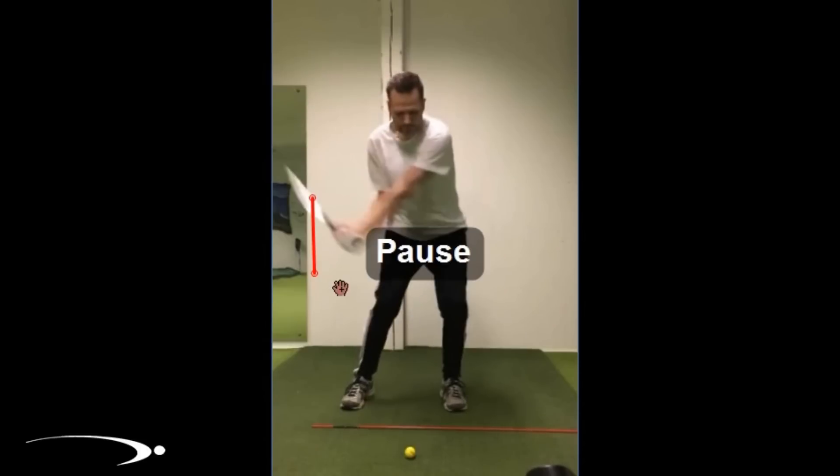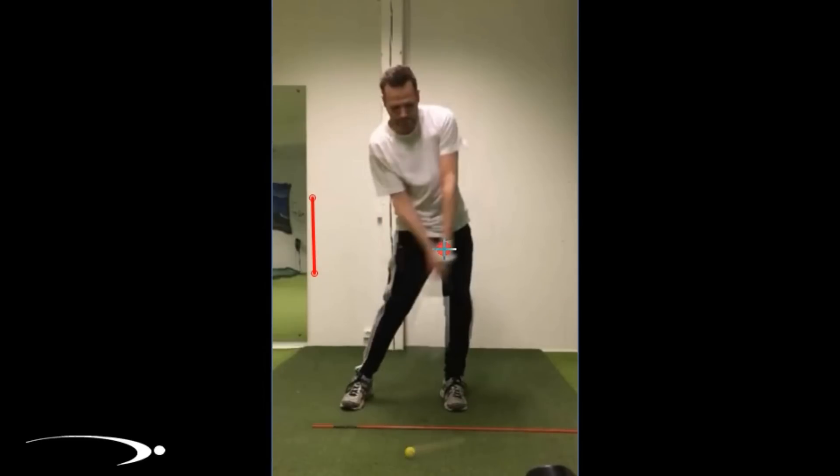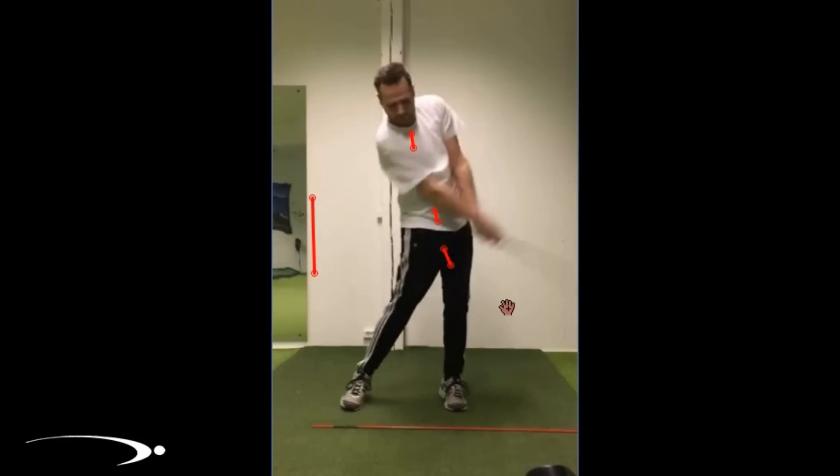As he starts his downswing, instead of stalling the hips out, those hips continue to rotate back and up. You can see how they stalled out there — if the hips rotate back and up, the hands, hips, and shoulders all rotate through together and he'll be in a better straight line release position out in front. So 100 repetitions pausing halfway down, 100 repetitions pulling the left side up and through to a straight line release — 200 total. For those of you who spin out of the shot, this isn't the drill for you; but if you tend to come up out of your posture, slow the body down, and flip a little early, this is a fantastic drill.